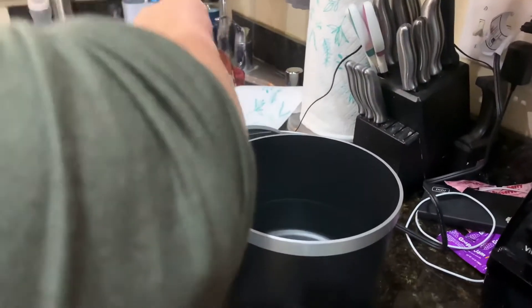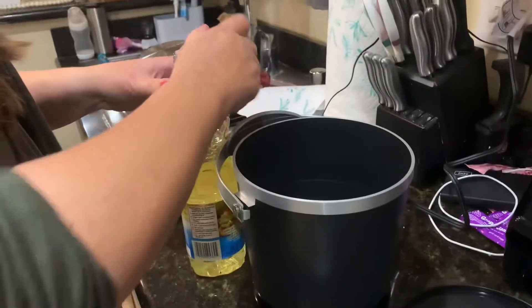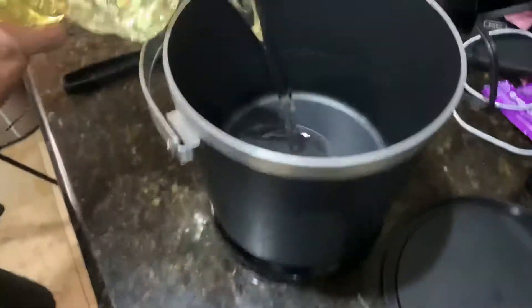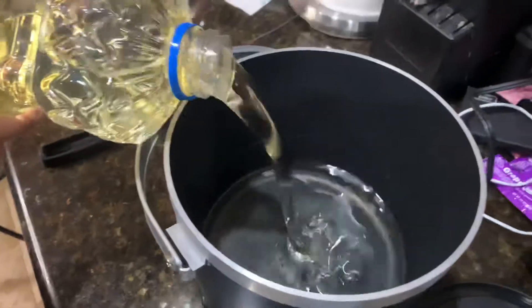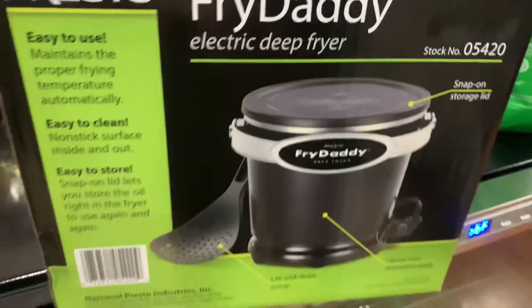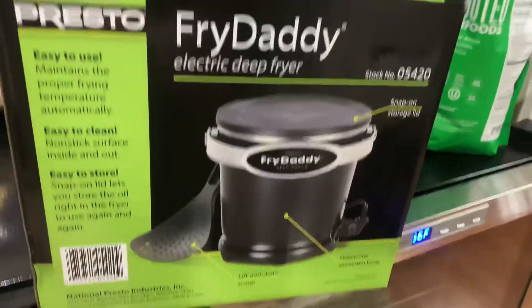All right, so we plug this in — this is called a Fry Daddy, we got it on Amazon. We did our fried crustables in this and love it. You just plug it in, it turns on, and then you fill it up to the line. This is what it is: the Fry Daddy electric deep fryer.